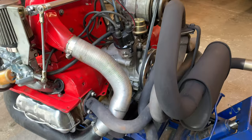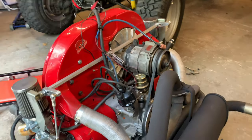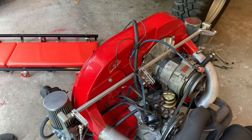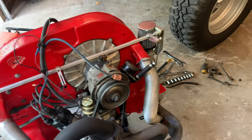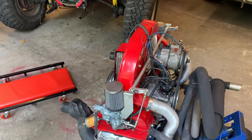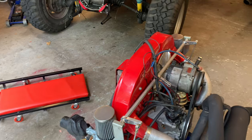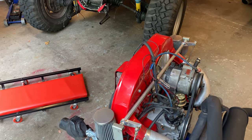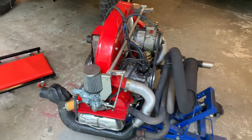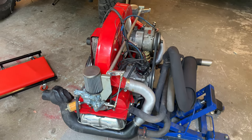90.5 millimeter pistons — they are not forged, but unless you're running boost or power adders there's really no reason to have forged pistons. The heads are a new-old-stock set already cut for 90 millimeter pistons. The camshaft is an Engle W120 — it's a big one. Not the most extreme they sell but pretty good. Lift was around 488, maybe 485. It's good enough where you can drive it on the street.